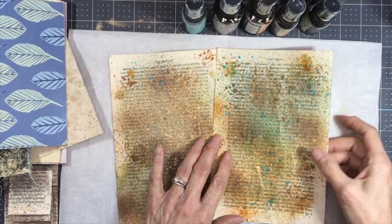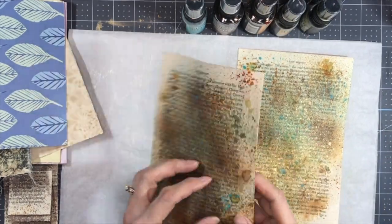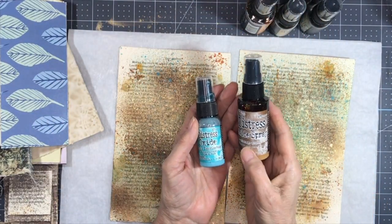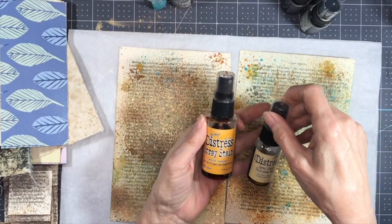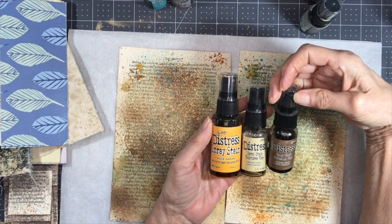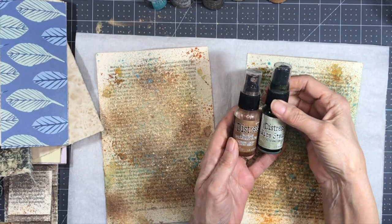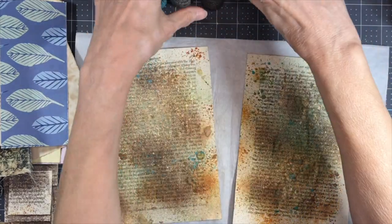These are all spray inked now, both front and back, because you will see both sides of some pieces. The colors I used are: Distress Oxide Vintage Photo and Peacock Feathers; the spray stains Wild Honey, Antique Linen, and Vintage Photo; and a couple of mica stains — Fresh Balsam and Antique Bronze.